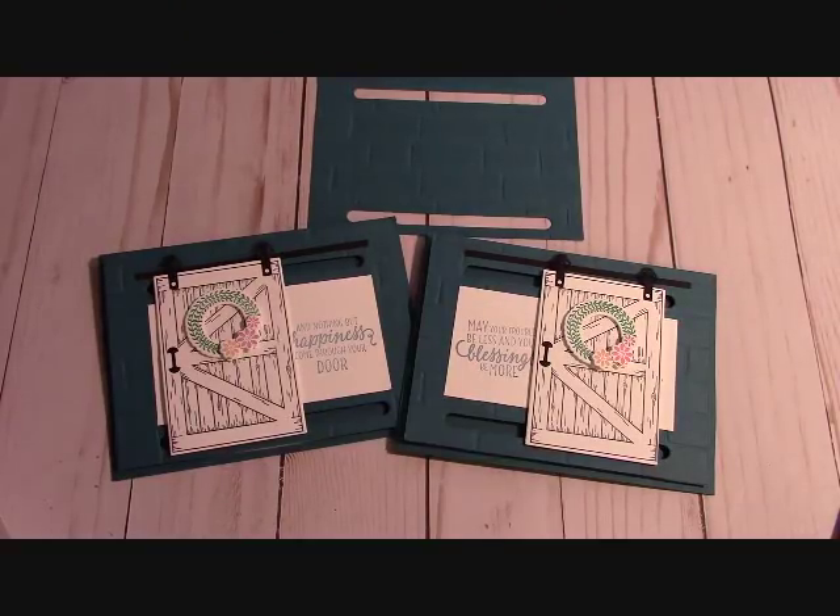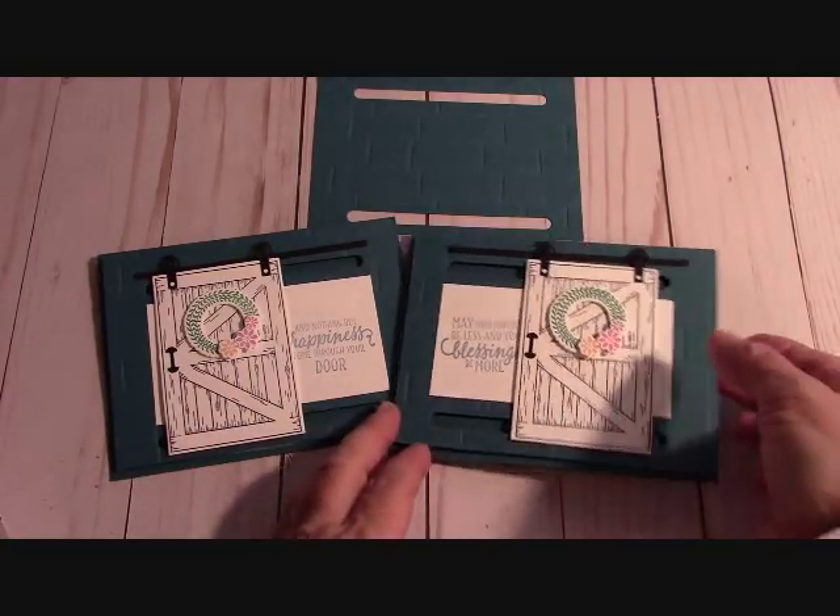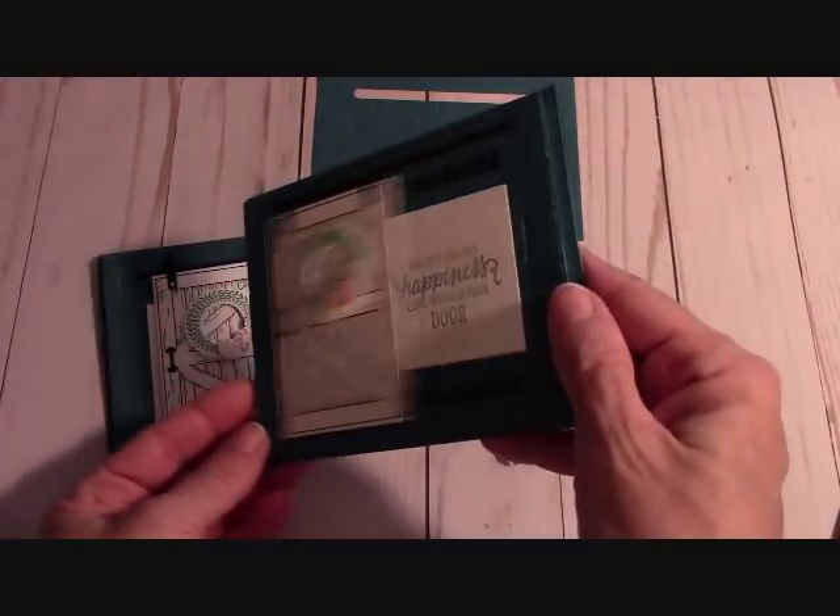Hello everyone, I'm Joanne with stampinginthevalley.com and welcome to my craft room. I'm going to show you how to do this barn door card.